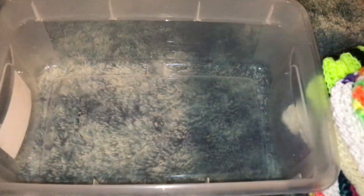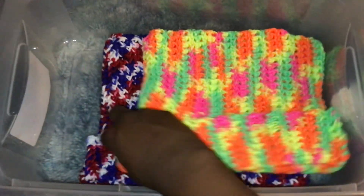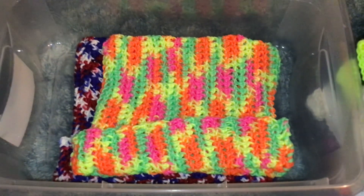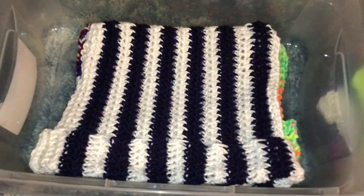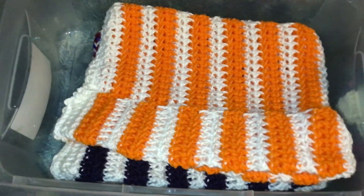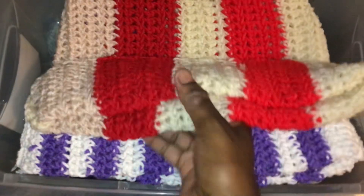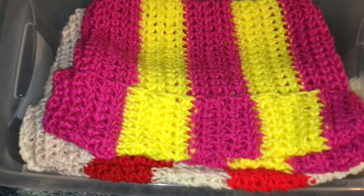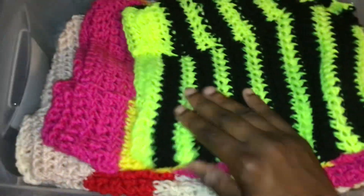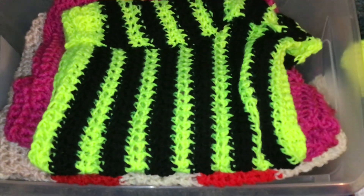So these are all the ones that I made. Red, white, and blue. Multicolor. White and black — I did a lot of white and other colors. White and orange. White and purple. Yellow and pink. This one is like a beehive — neon yellow and black. Half and half.